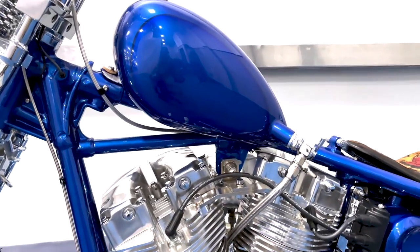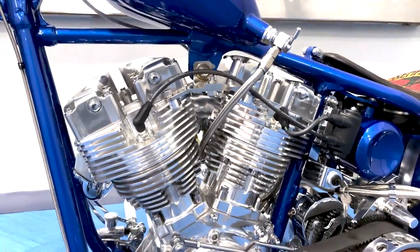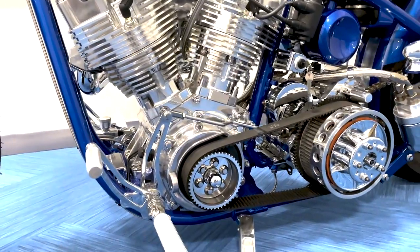I don't have a lot of run time on it right now, to be honest, because it's just wrapped up and we're taking some pictures of it before we turn anything blue. But it fired right up. It seems to run and idle, kicks down pretty good.